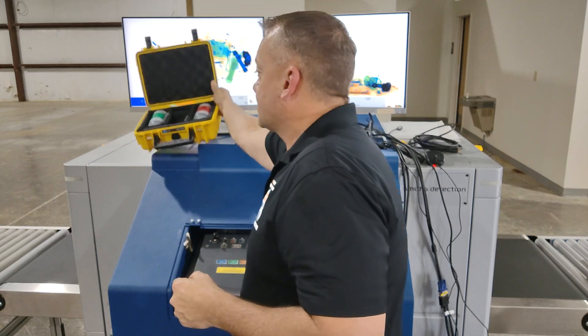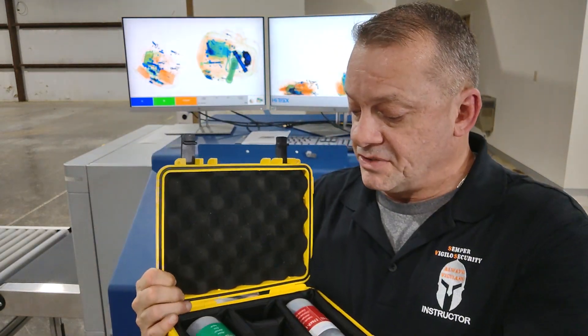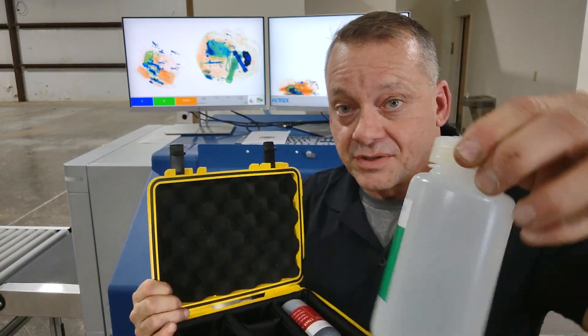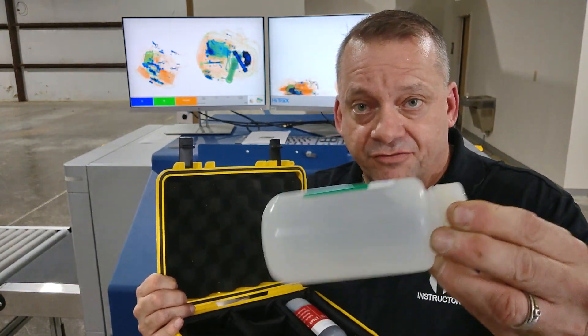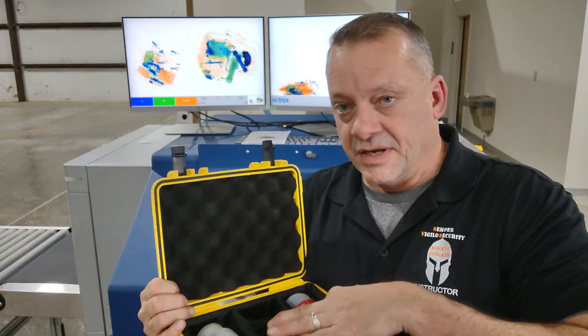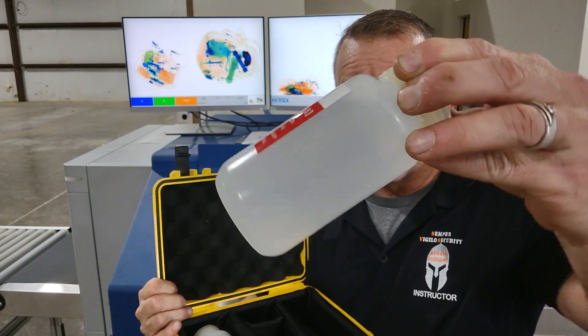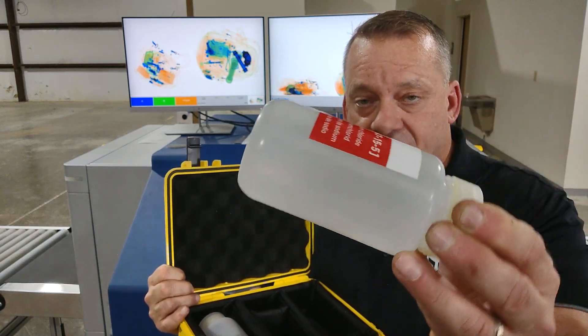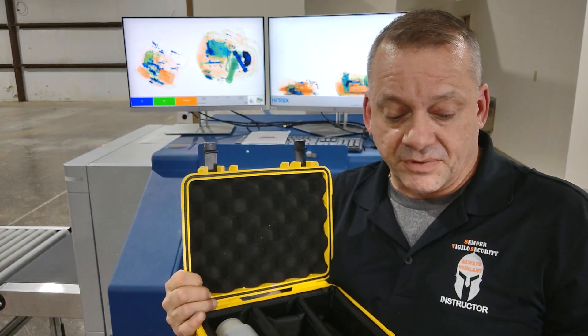Inside this kit are two test objects that you'll use for the test. The first one is just basically water — you can see how this water moves very freely inside here; it's not viscous at all. And the next one is the actual simulant for a liquid explosive. You can see how much thicker this is. It's actually a glycerin, which is a great simulant for liquid explosives.